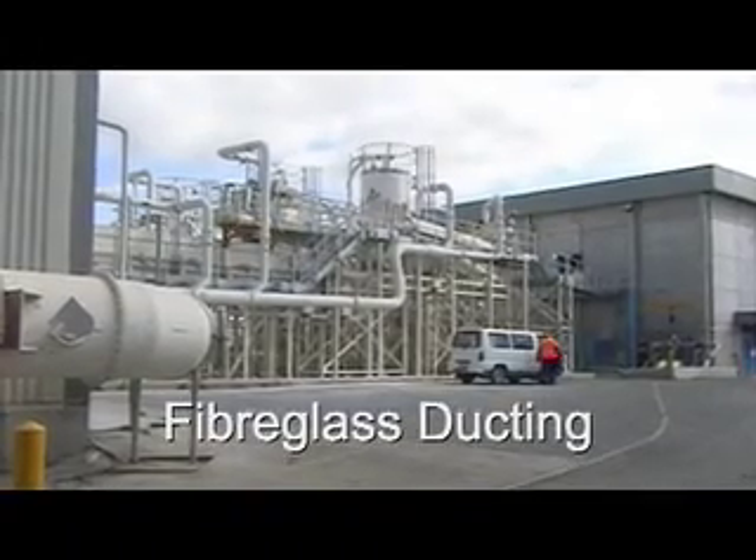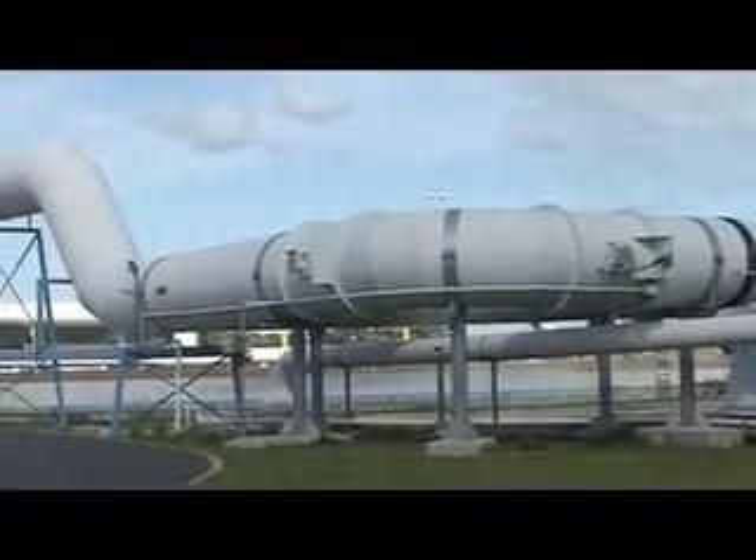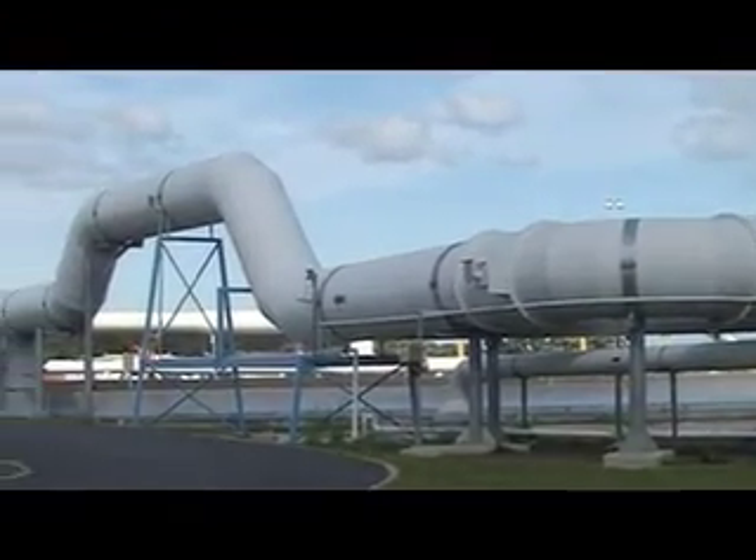Fiberglass is light in weight so it's easy to transport, handle and install. Site jointing is easy, which enables complex ducting routes to be achieved.